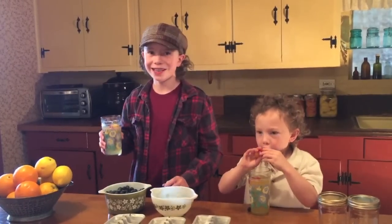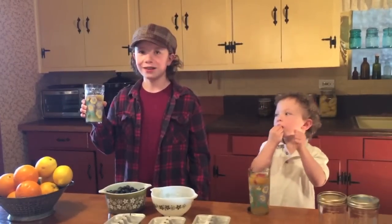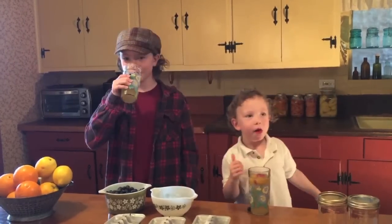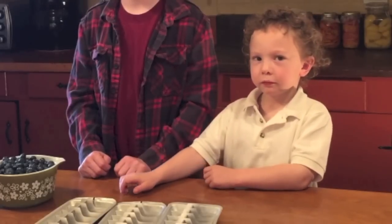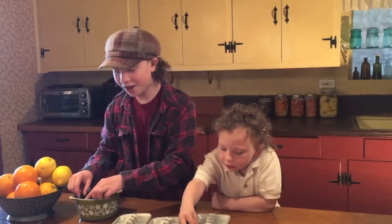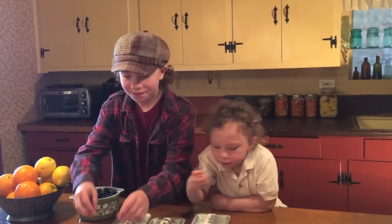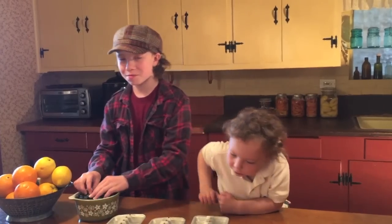We love making them, and we love eating them. If you liked this video, subscribe to our YouTube channel and give us a thumbs up. If you watch the video, subscribe to our channel. These are vintage ice cube trays my grandma's grandma probably used.